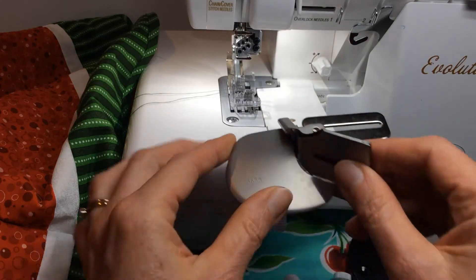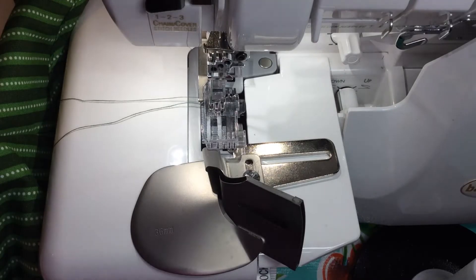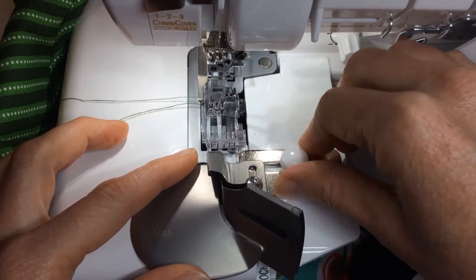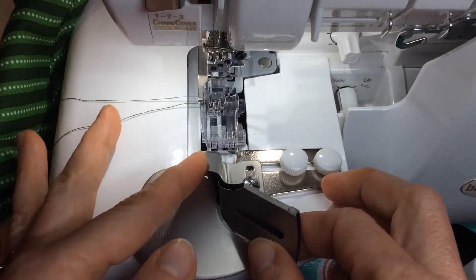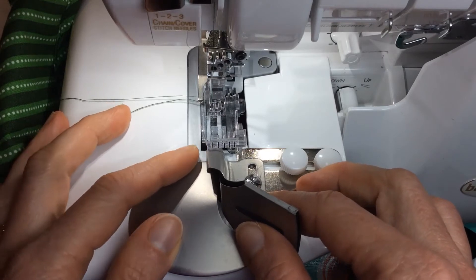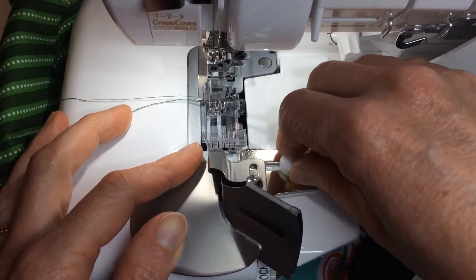To place this attachment on my serger, you set it on like this and put the two screws in loosely so you can get everything lined up. When I use the C1 needle position, I line this part of the binder attachment up right with the corner of my presser foot. Let's go ahead and get that lined up in position — that's a pretty good spot where I get the needle stitching right where I want it to be.